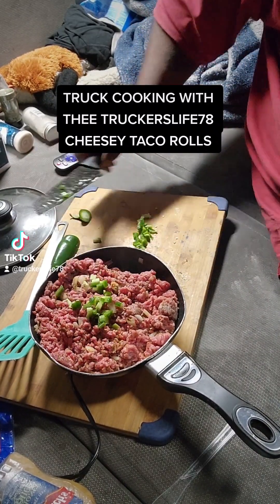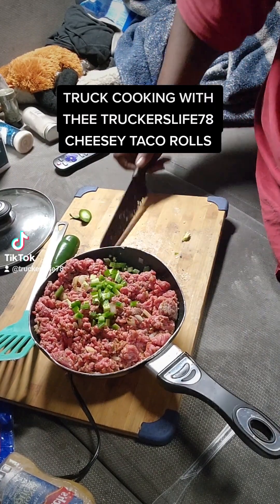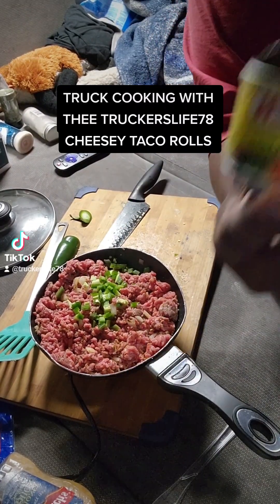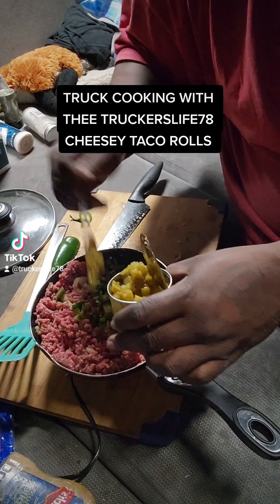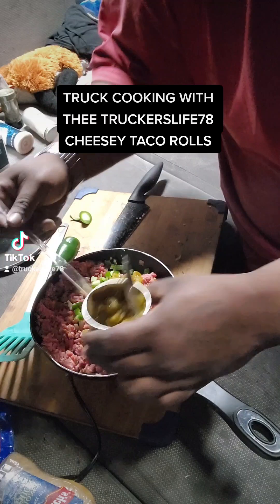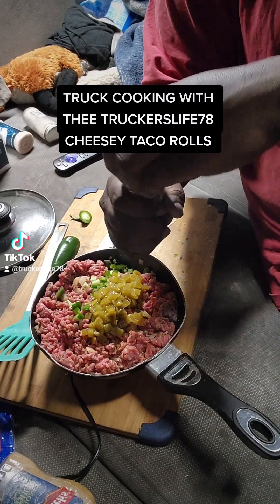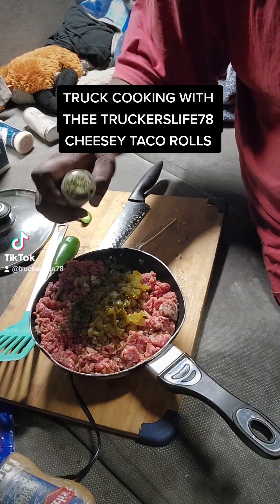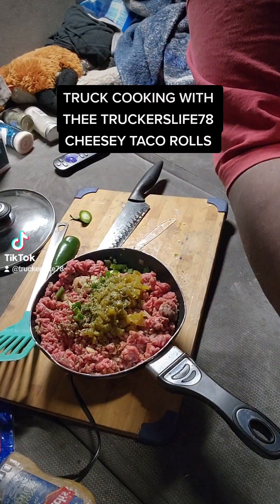We're putting some jalapeños in — about a half a jalapeño right here. We got some Hatch green chilies. We're going to put some more cilantro; that's going to be a lot. We want that citrus note, but I ain't got no limes.